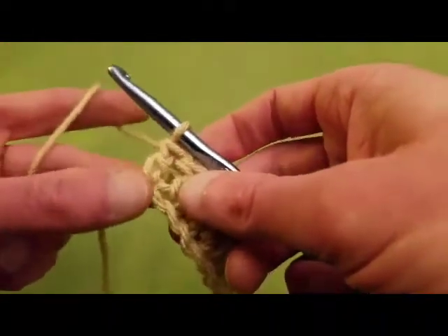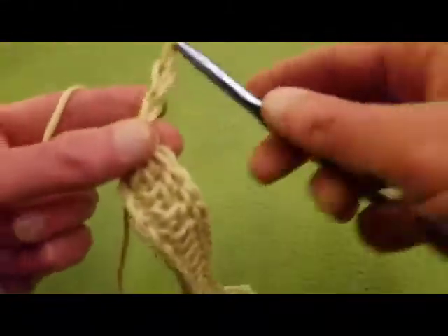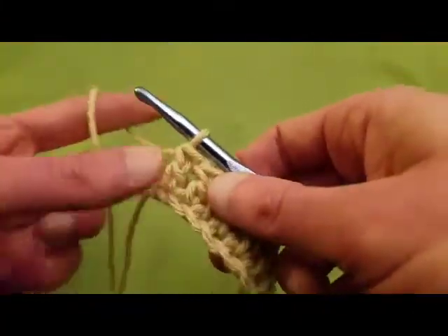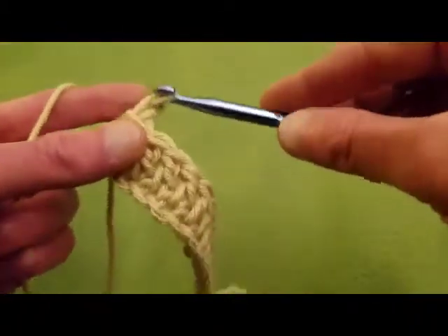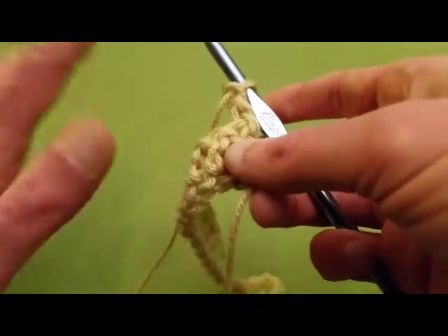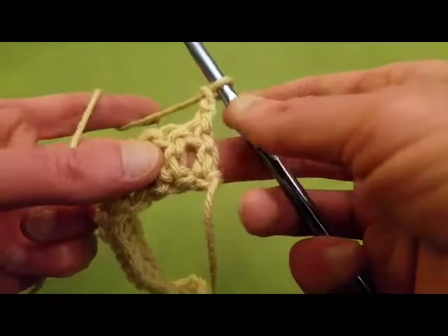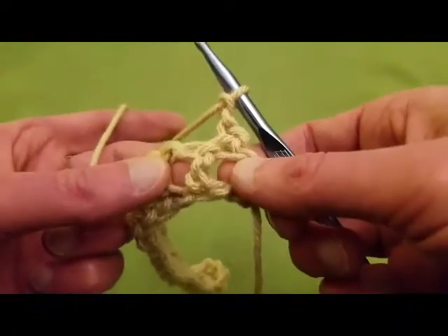For row two, we're going to start by chaining up two. And you want to be sure that when you're doing your chaining up of two, that your chains are a little bit on the loose side. I can't stress this enough because when you are going back, you're going to need to stitch into those stitches. So now we're not going to go into this first stitch here — we're going to do the next one.